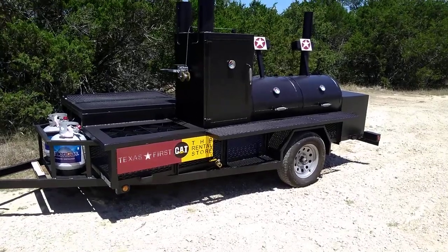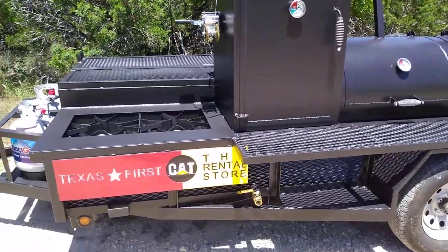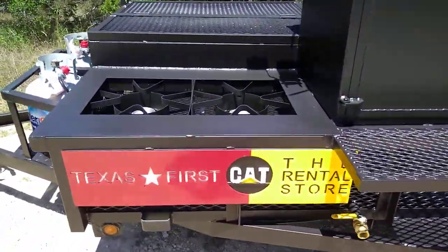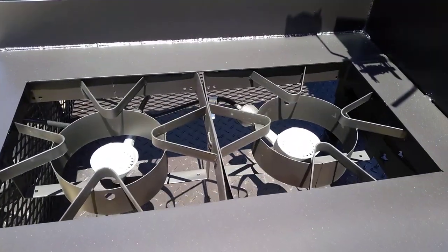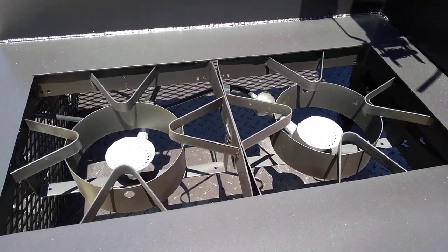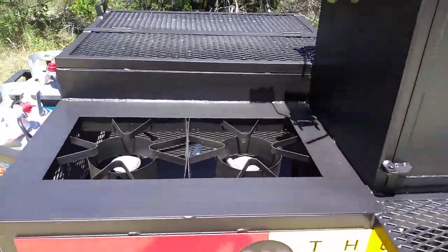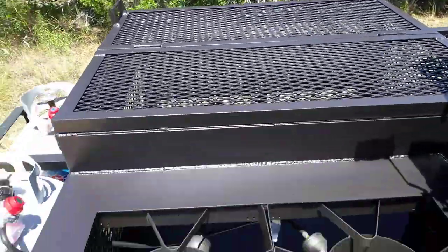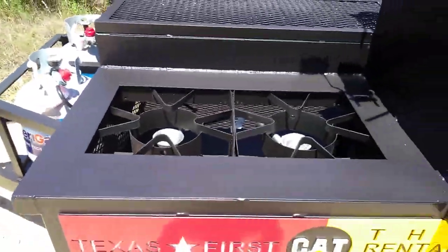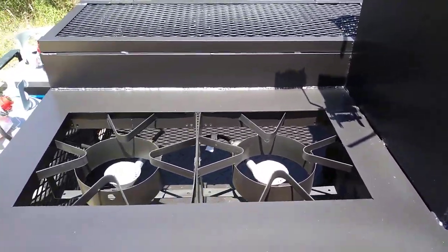This is Matt with Matt's BBQ Pits, and this is another configuration of the Cater King trailer pit model. This one was done for Texas First Rental. It's got the propane burners — dual burners mounted up in the front. It has a lockable storage bin right behind, and we kind of decorated it out for a nice little stovetop setup.